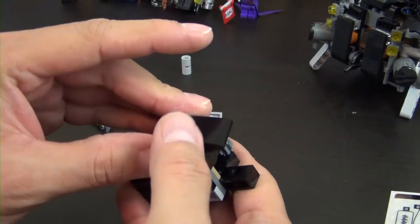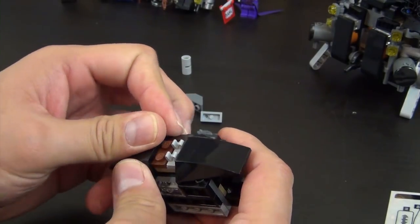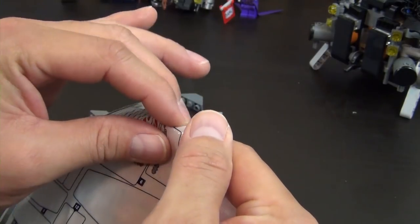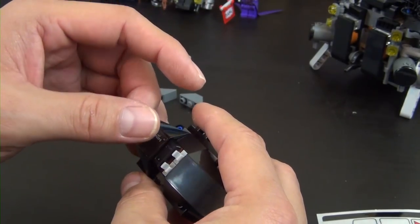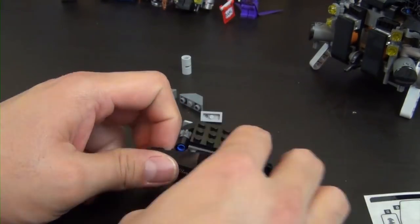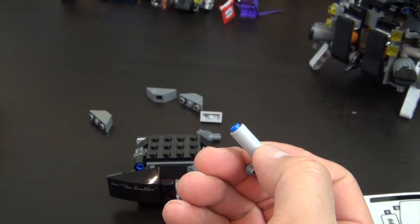Cheese slope, wedge brick, another wedge brick with an ingot piece. We have sticker number four — this says 'The Scuttler.' It's all of Batman's major vehicles that we've built; he labels them in case he forgets what vehicle it is — it's just the way Batman has.